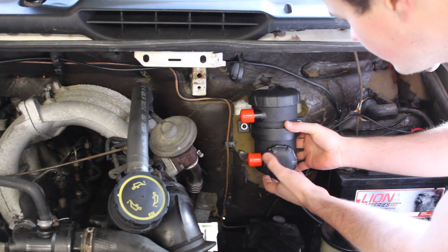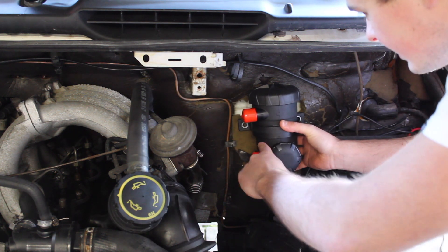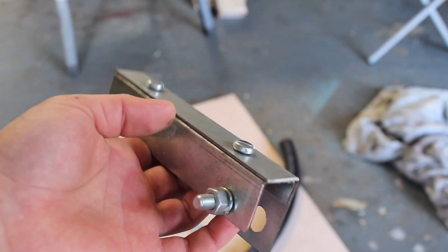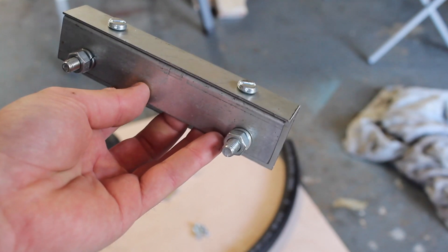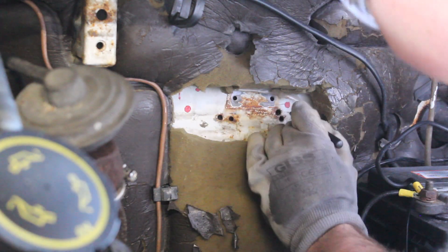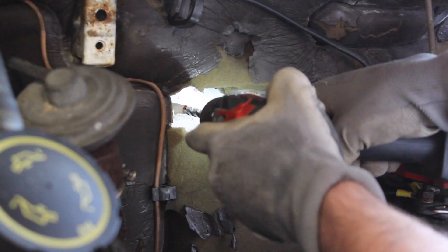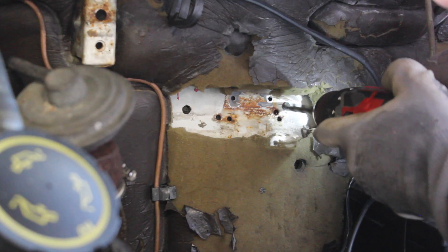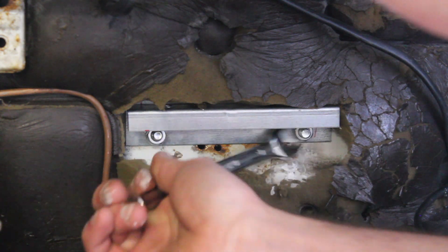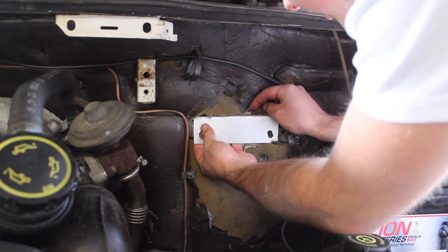I'm going to install the oil catch can back here on the bulkhead — that way there's only a short run of hose from the breather pipe to the filter, coming in the top and out the bottom. The hose I've got is quite stiff so I might need to put an elbow in it to get a good curve. This is a bracket I've made to mount the filter — it's just two pieces of angle iron. I can bolt one piece to the bulkhead and attach the filter to the other piece, then bolt the two pieces of angle together. With the back plate securely in place, the bracket fits with just enough room to bolt it on.